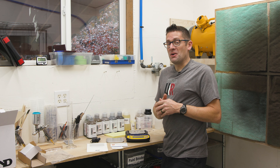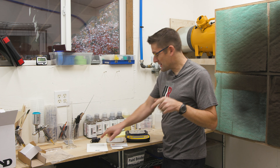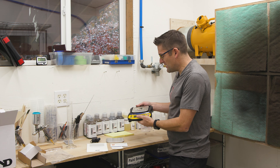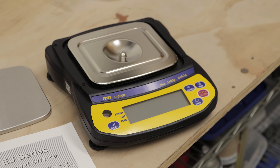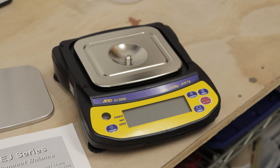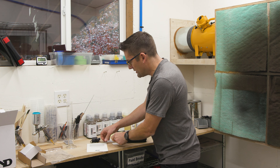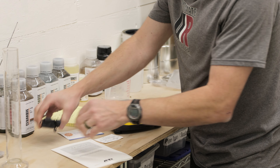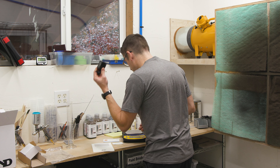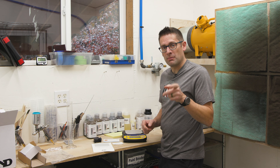Well there we go. I actually called this a scale, but it looks like this is a compact balance. We've got the EJ3000 itself, and then the pan that fits on it, a little bit of printed documentation, the owner's manual, and the power supply. I'm going to get it leveled, powered up, and then look at calibration.